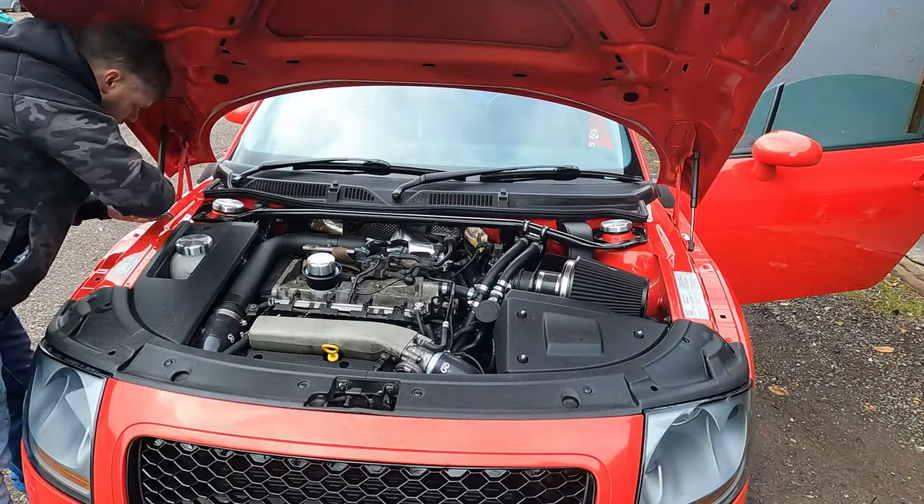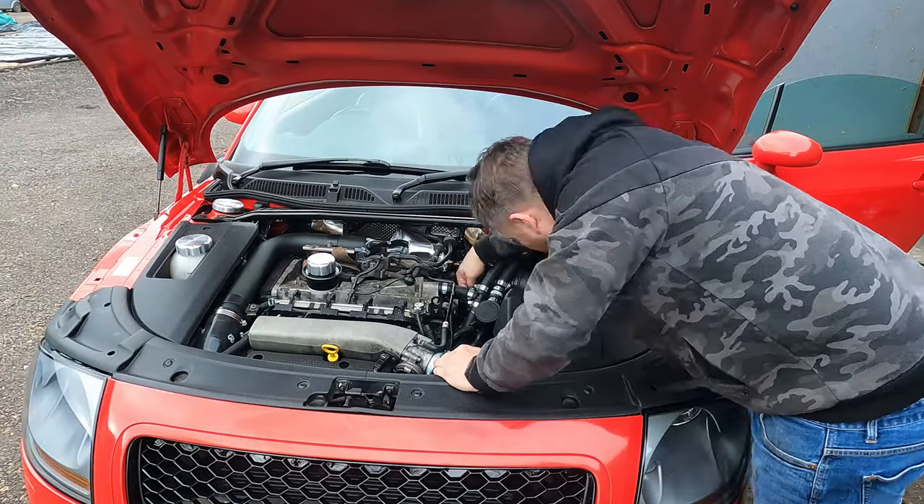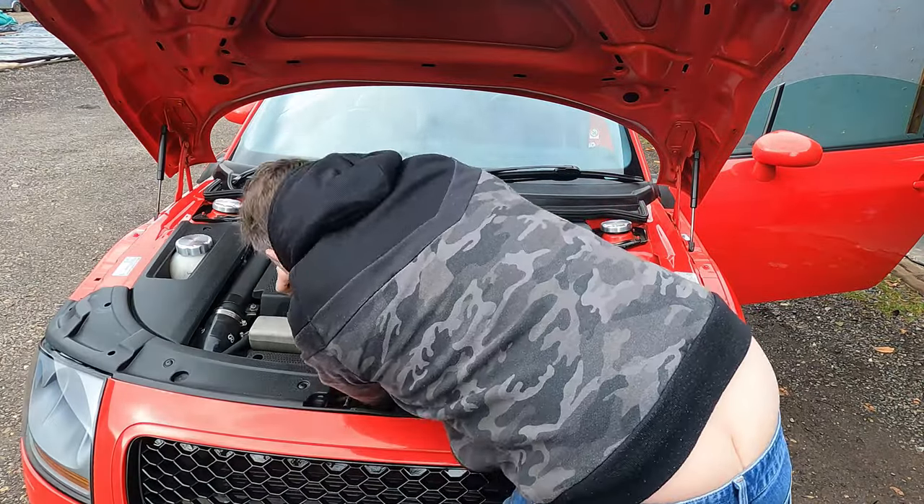So now let's put the strut brace back in place, tidy everything up, cable tie it down, and put the engine cover back on. Job done.